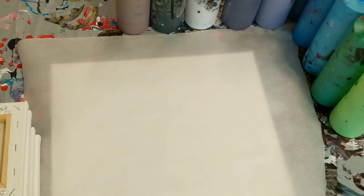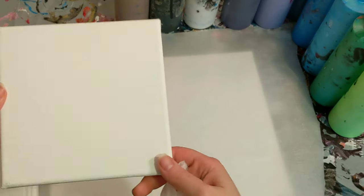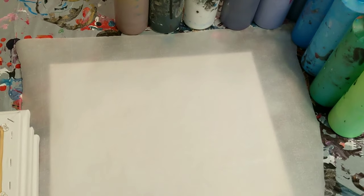Hey everyone, it is the Charming Giraffe and we are here to do another painting today. Today's painting will be a dip — well, several dips. We're going to be using 6x6 canvases. I've got four of them ready. So hopefully we can get a good little set of paintings here.